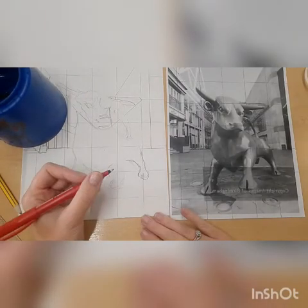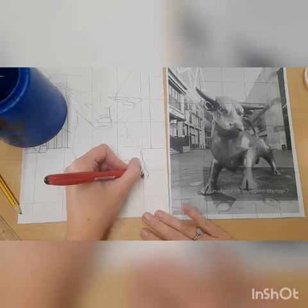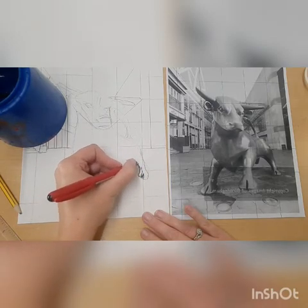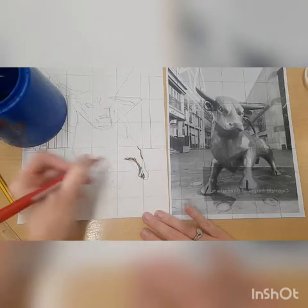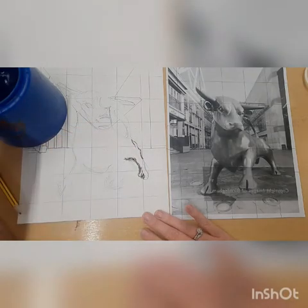Today I'm going to be showing you how to add fineliner and water to your bull drawing using a technique called ink and water, or pen and water. What you can see here is a pencil drawing of the bull using the grid scale method. I'm paying lots of attention to the photograph more than my paper.